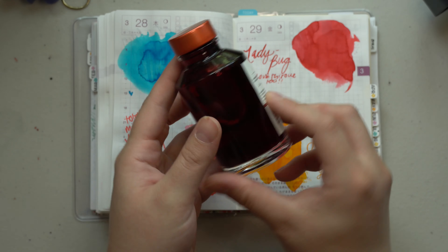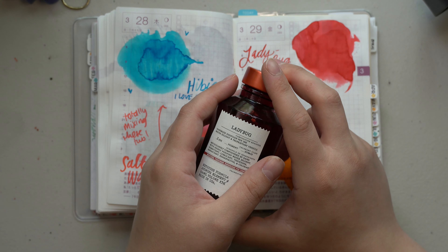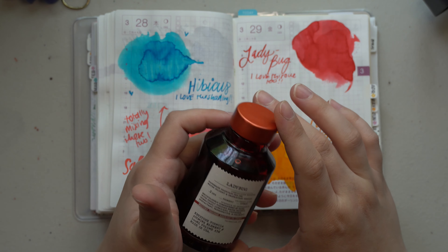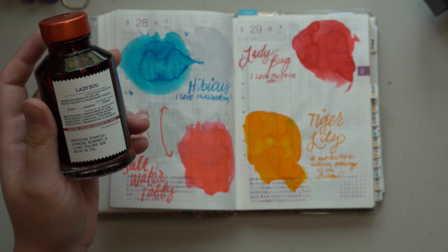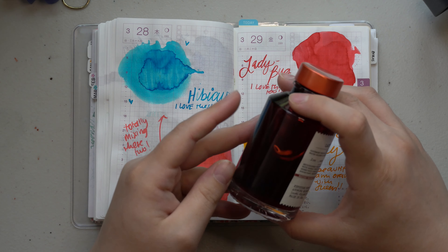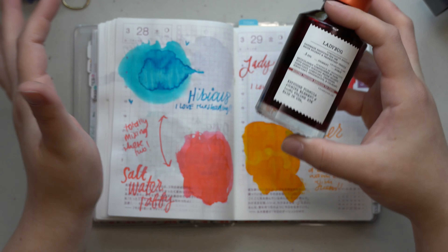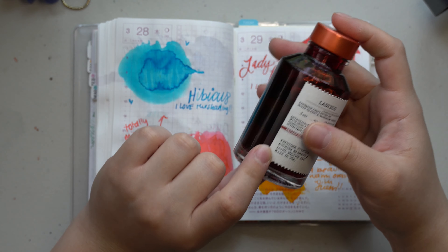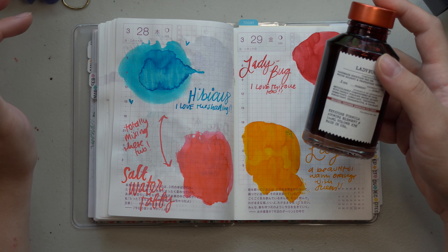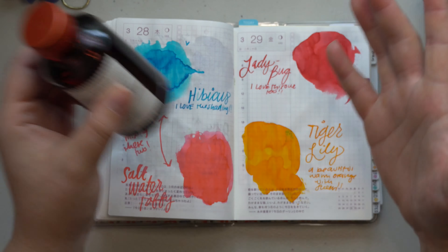So the Ladybug story: I originally ordered a bottle from Birmingham Pen Company and when I swatched it, it was not red — it was brown. I was really concerned. I reached out to Priscilla, who confirmed her big bottle Ladybug was also not red. I then reached out to Nick and Josh, the owners, and Nick said he had mislabeled a bottle. They sent me the correct bottle of Ladybug free of charge, and I got to keep the brown one — which I'm now calling the Mystery Brown. I was really impressed with their customer service.